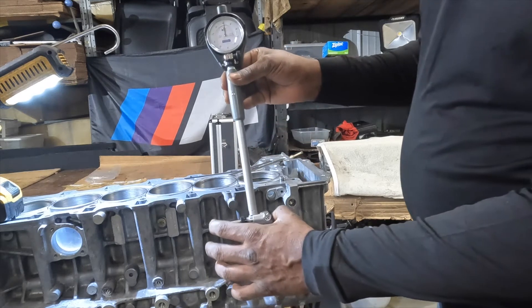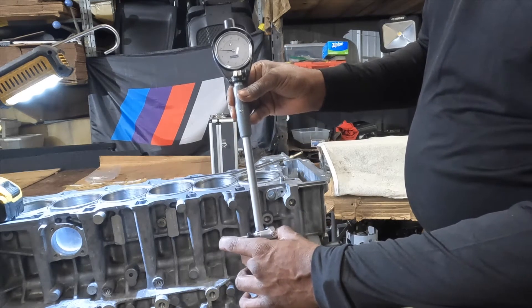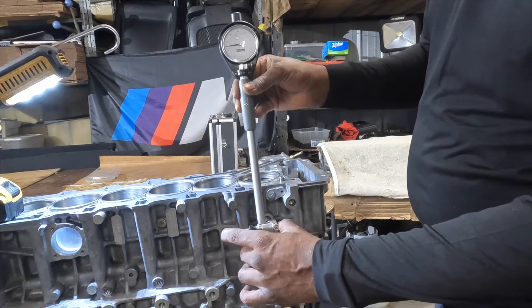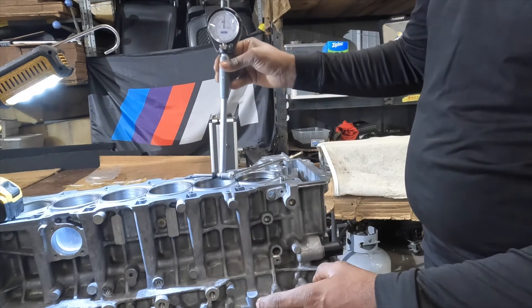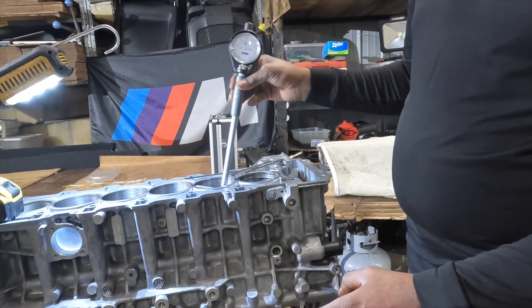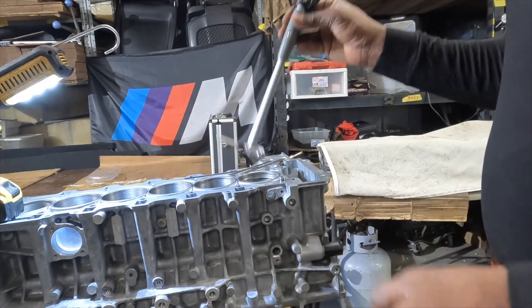What we do is set this position where the dial indicator moves about 200 thousandths in, and I set this to my 84 millimeter reference and zeroed it out. So when I go into the bore I can tell how much plus or minus the bore is worn. I've gone ahead and done that for all the bores.